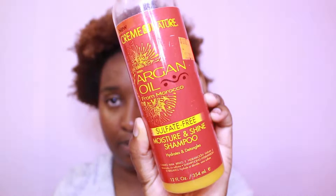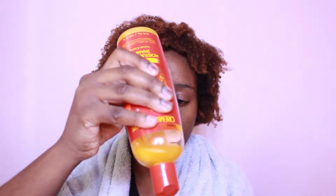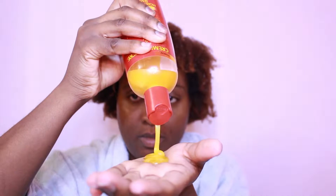So the first thing I'm gonna do is take my Cream of Nature argan oil moisture and shine shampoo to thoroughly wash my hair. I've been using this for some time now and I really like how it gets my hair clean. It has no sulfates in it and I don't know if that is why I'm starting to like this shampoo. I've used a sulfate free shampoo before from Shea Moisture but I didn't like it as much. This I would definitely rebuy — I really like the shampoo. It has a nice consistency, it's kind of thick, and I'm just gonna use that to shampoo my hair.